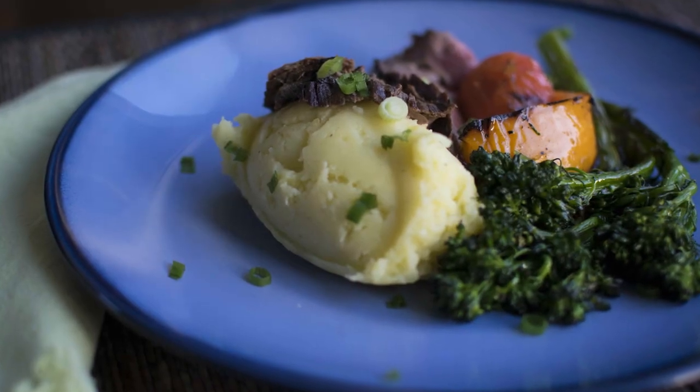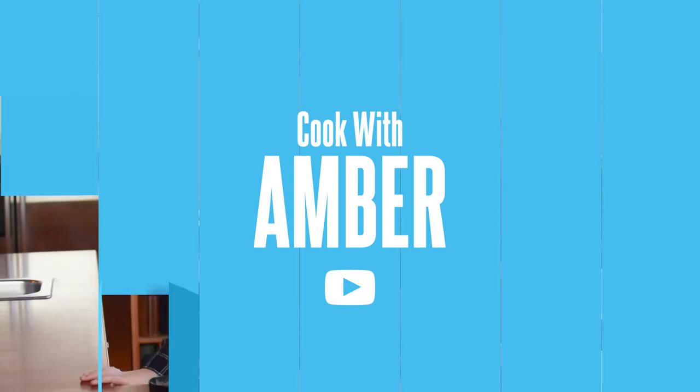Who here loves mashed potatoes? Being completely honest, I could live off them. The traditional kind is filled with cream and butter, which is fine, but I try to stay away from dairy because it makes me break out. So I'm going to share a mashed potato recipe that has no dairy at all and is still just as delicious and creamy — these are my olive oil mashed potatoes. I've made them the past two years at Thanksgiving and everyone loves them.